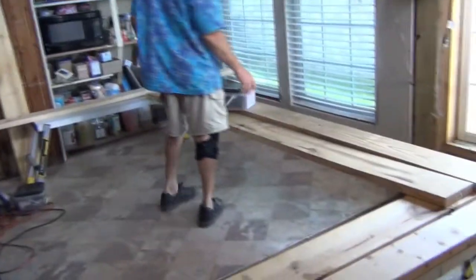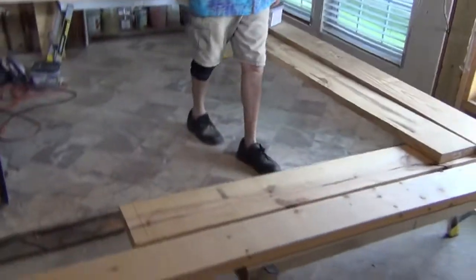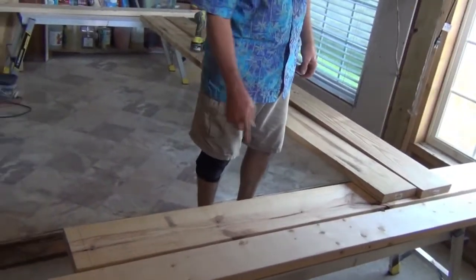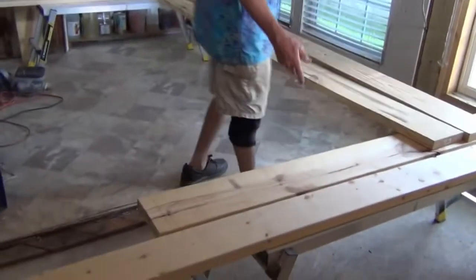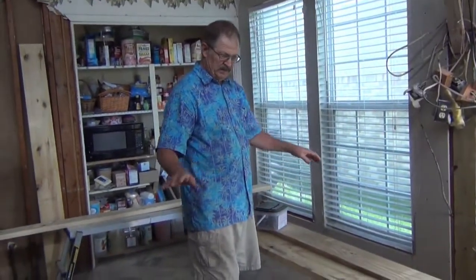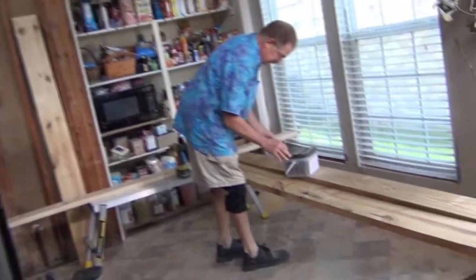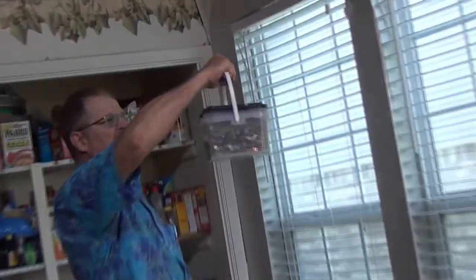I've got some two-by-eights: two pieces at nine foot three inches, and two pieces at six foot three inches. I'm going to put all these together and then put some plywood decking on it to build the first part of our tray ceiling. Right now I'm going to screw this together with some deck screws — number ten by three-and-a-half deck screws. This board has got a little bow in it so I'm probably going to put it with the bow out because I'll be able to pull the bow back in.